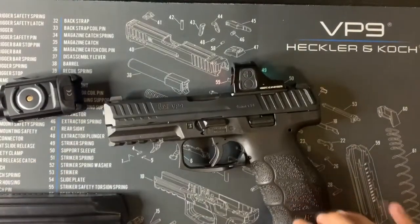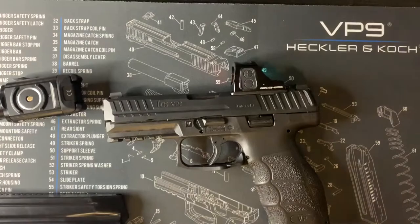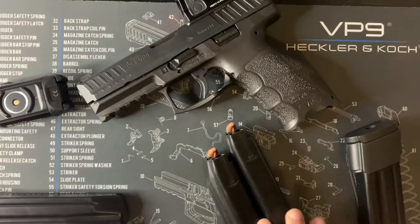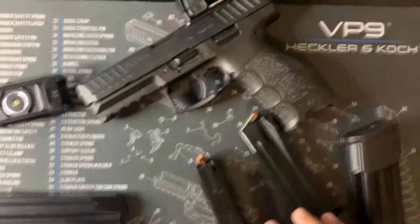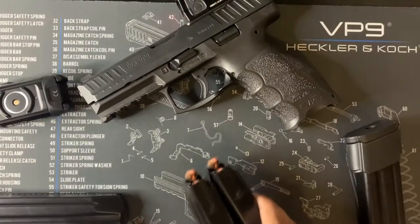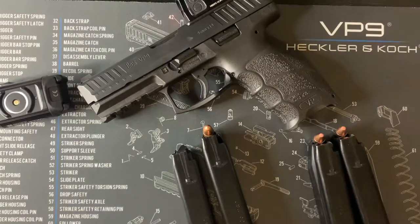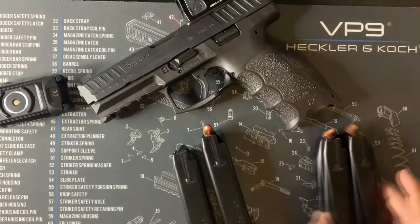I picked up this gun because it came with two 17-round mags. Most pistols I saw came with 15-round mags, so seeing 17-round mags was something that caught my attention. But nonetheless I did upgrade to two 20-round mags, and I'm considering buying the adapter kit that could turn the stock mags into 20-round mags as well.